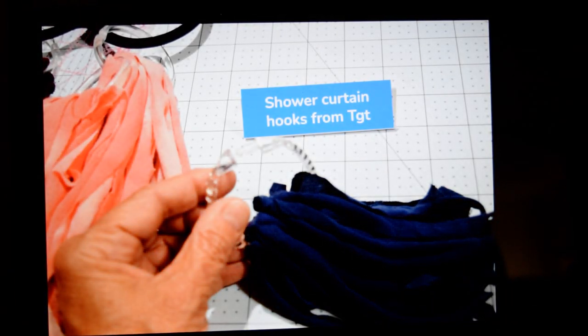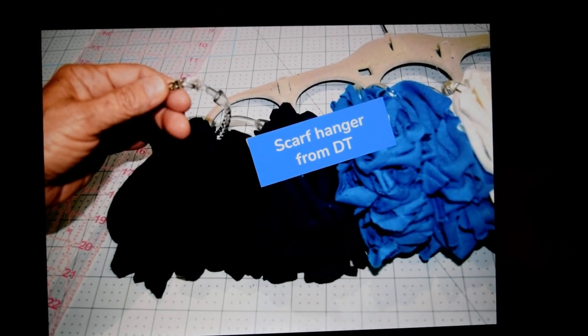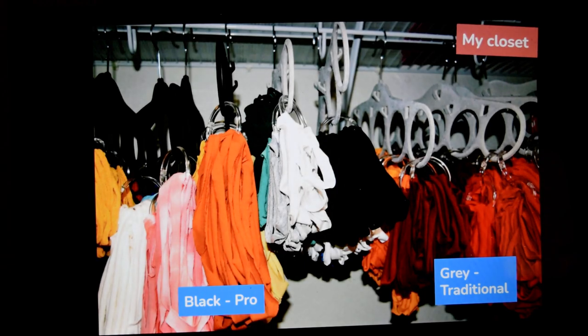I buy shower curtain rings — rings rather than hooks — from Target. They're about $1.45 for 12, and I start putting the loops on them, separating by color and size. I also found scarf hangers at the Dollar Tree — they have five huge holes, and I hook the shower curtain rings onto them. They're about $1.25 each and come in gray or black. The black scarf hangers hold my pro loops; the gray ones hold the traditional loops. This is where I keep them in my closet.